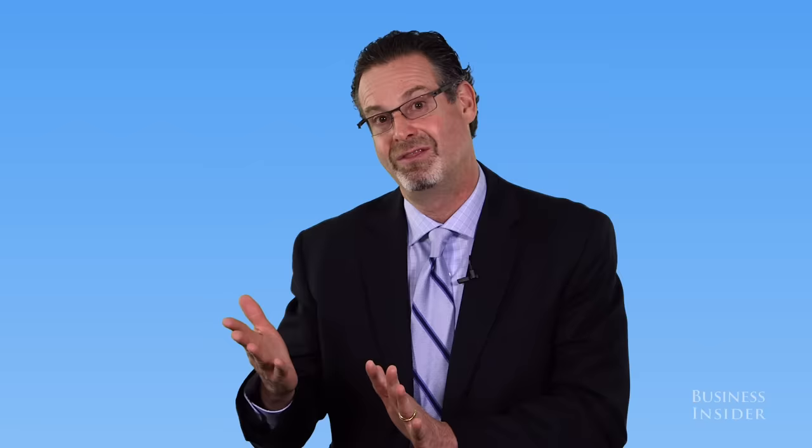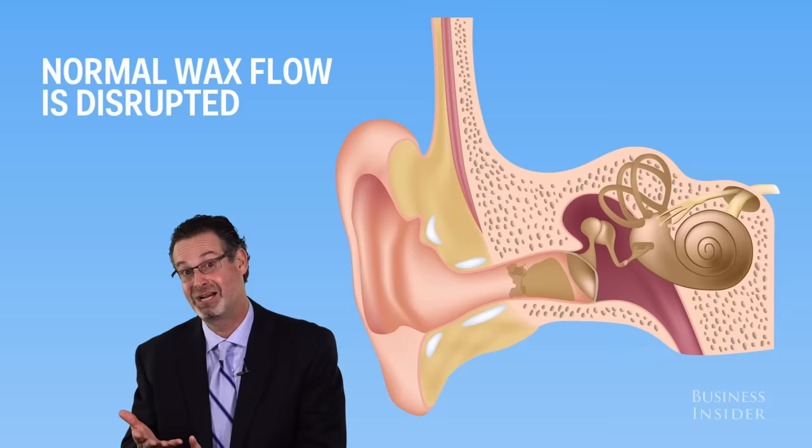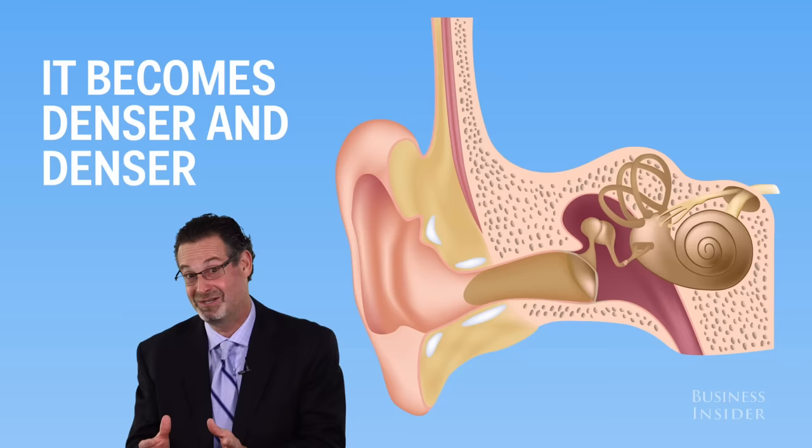There are people using Q-tips on their children or themselves where they're pushing the wax in. The ear canal, which is about an inch long, keeps producing wax. The normal flow of wax is supposed to go from inside out and flow out by itself, but it can't flow out anymore, so it starts building up and rolling on itself.